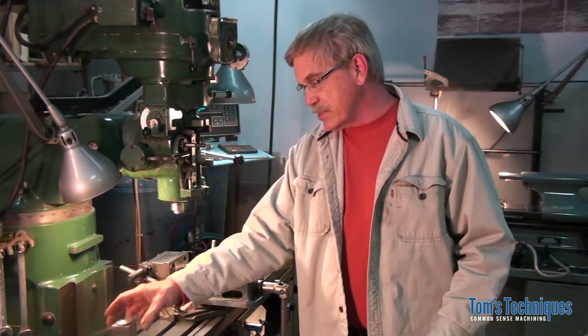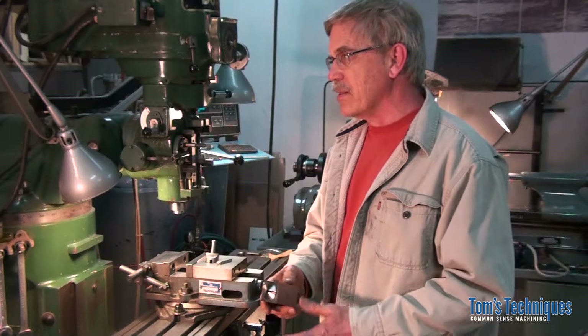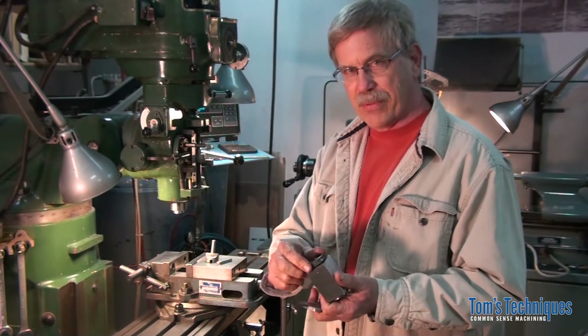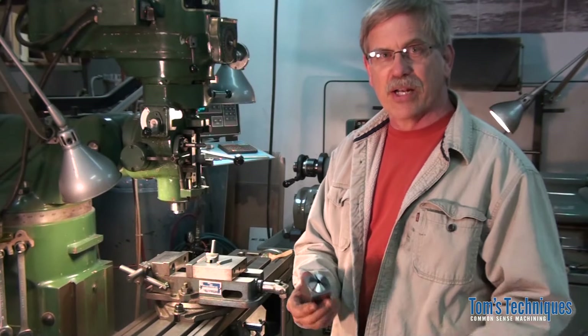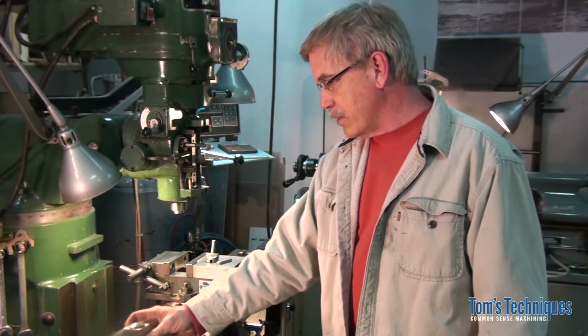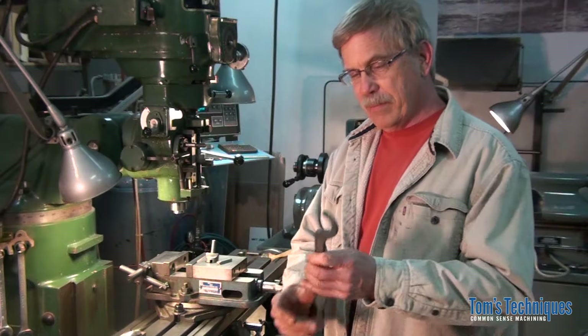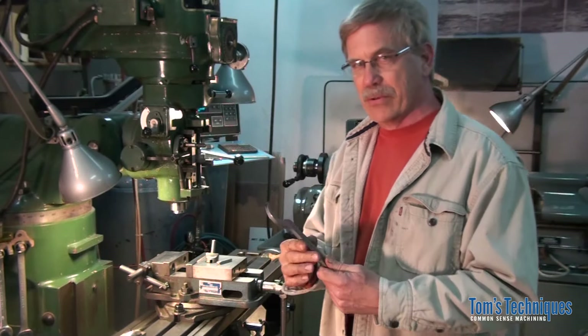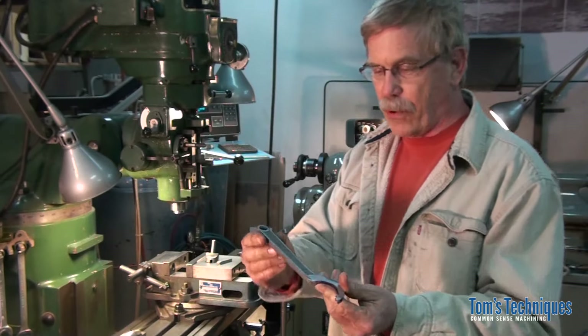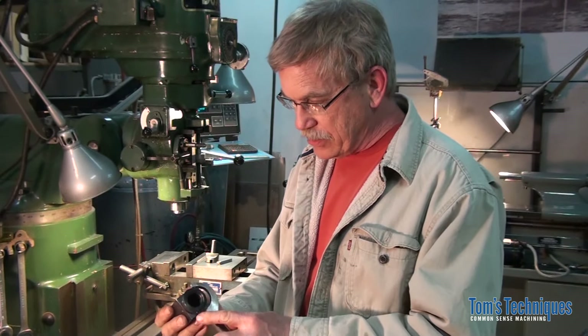Another order of business: a video or so back I was using this collet block and a lot of the viewers noticed that I was using a pair of pliers to tighten up the nut on it because I didn't have a spanner wrench to fit. There were a few complaints about it, but one of the viewers stepped up — by the name of Dale — and made me a wrench for it. I got it in the mail the other day. Apparently he had some of these wrenches forged, the blanks forged up, and he finished one up for me, put a pin in it, and it works great. So now I have a spanner wrench to use on my collet block. Thanks, Dale.